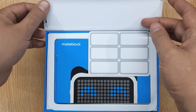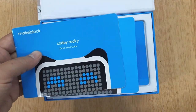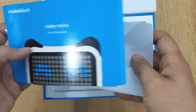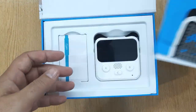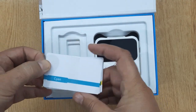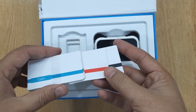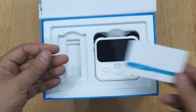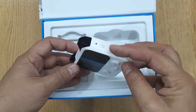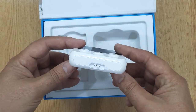Let's open the package. These are name stickers. These are quick start guides in different languages. These are color identification cards. And this is the robot controller that is called Kodi.